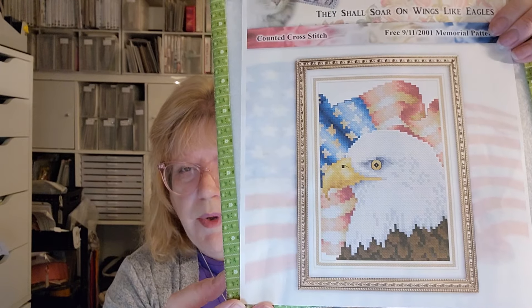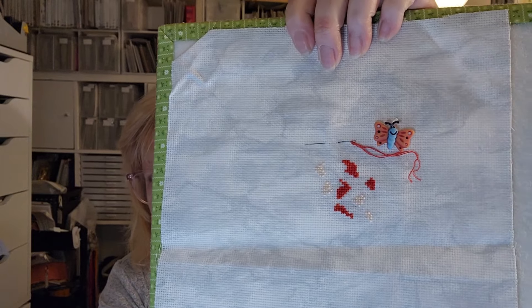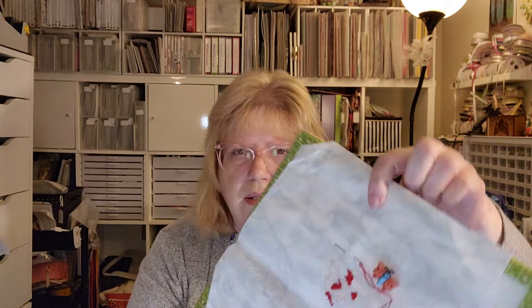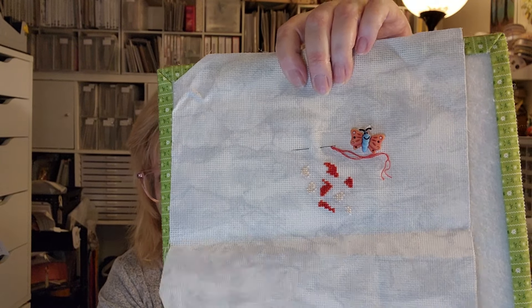Next I have They Shall Soar on Wings Like Eagles — this is a Kitty and Me design. This one's very small — it looks big in the picture but it's not a lot of stitches. This doesn't really look like much — this is part of the flag at the top. The fabric is 18-count — it's called Smoky Gray or something, it's printed and it's mottled. So that is They Shall Soar on Wings Like Eagles.